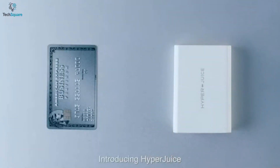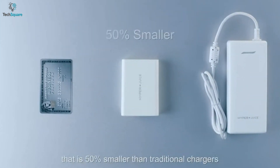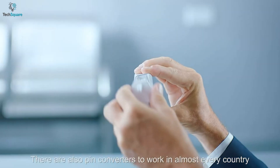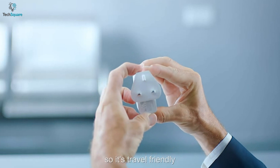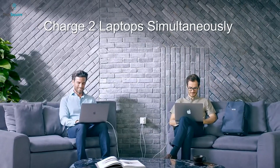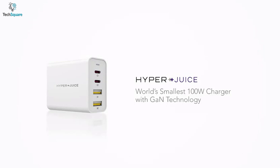It's 50% smaller than other 100W traditional chargers, making it more reliable to carry wherever you go. It also comes with EU, UK, and AU pin converters, giving you the compatibility to use it in any country. All in all, for huge power capacity, fast multiple-device charging, and compatibility, the HyperJuice 100W charger is an ideal one you should grab right now.